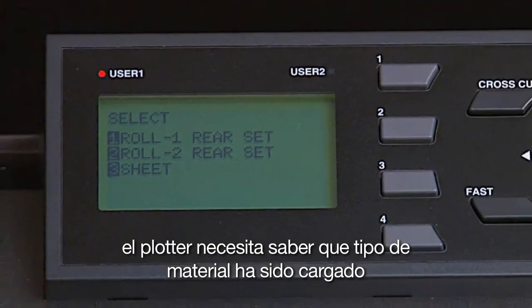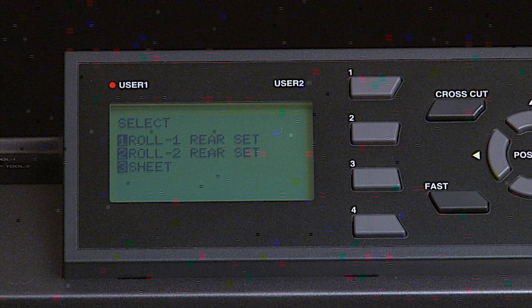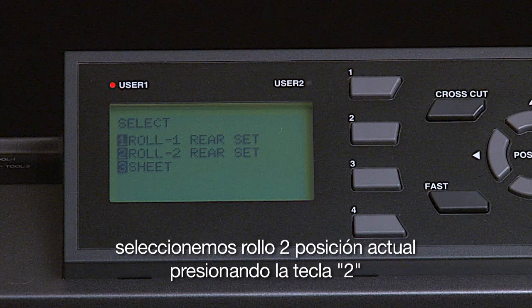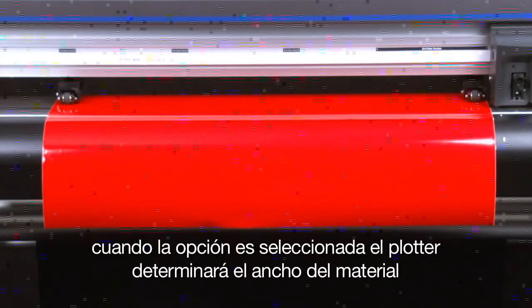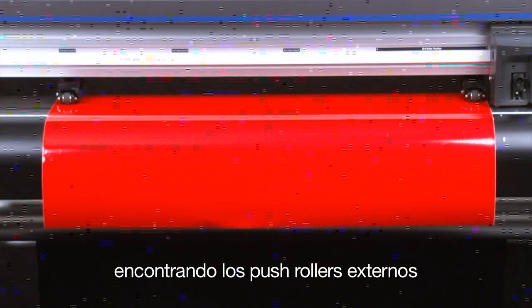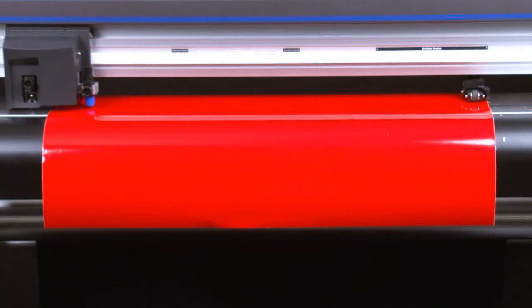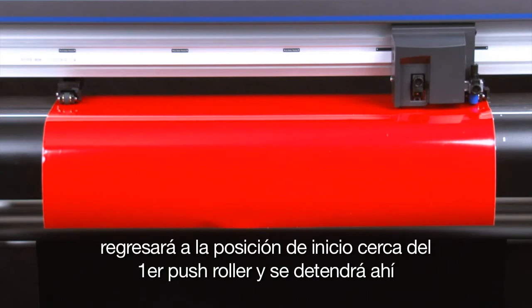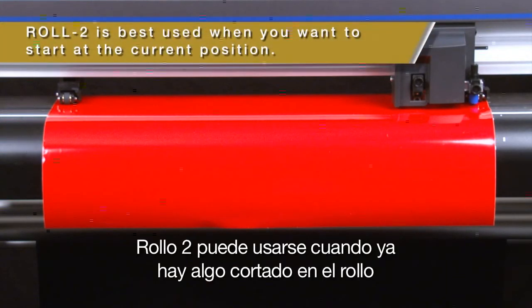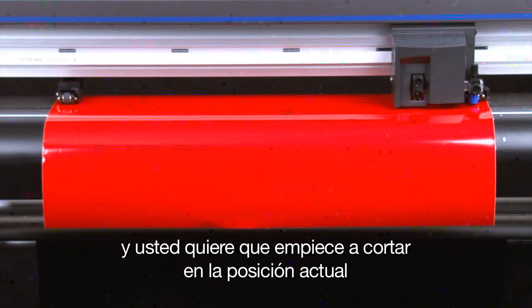The cutter needs to know what kind of media has been loaded — whether it's a sheet or a roll. Let's select Roll 2 rear set by pressing the 2 key. When this option is selected, the cutter will determine the width of the media by finding the two outside push rollers — first the right outside push roller, then the left — and return to the home position near the first push roller and stop there. Roll 2 rear set can be used when there is something already cut on the roll and you would like the cutter to start at the current position.